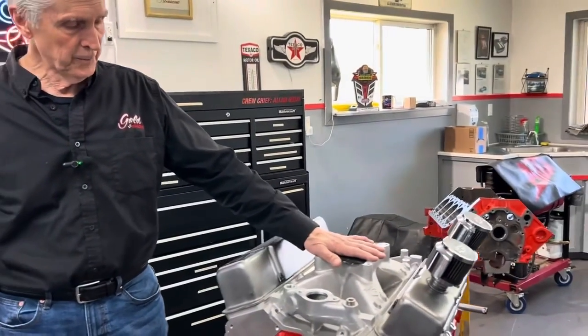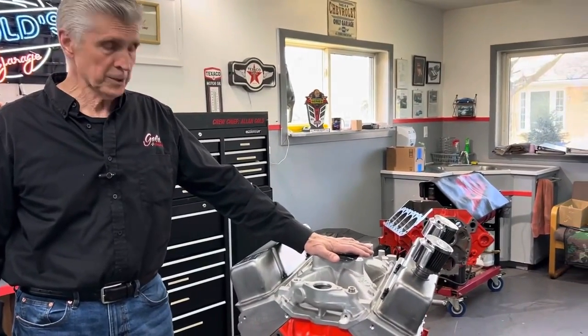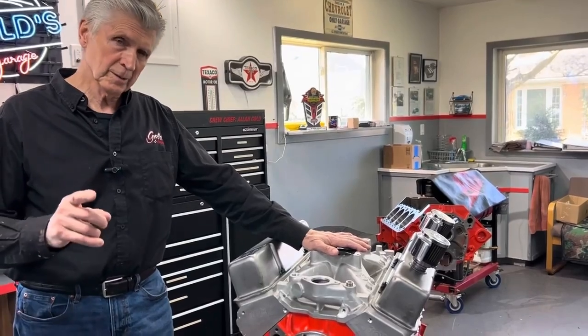Long runners give you low end torque; short runners give you high end flow and high end horsepower. Here's the intake for Mike's small block Chevrolet race engine. This engine is going to live most of its life over 5,000 RPM — 5,000 to maybe 6,500.